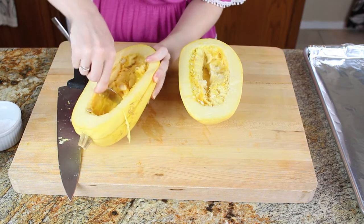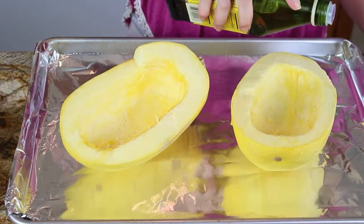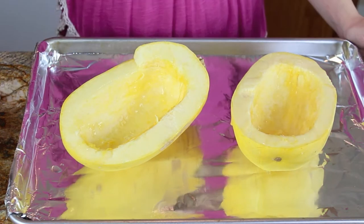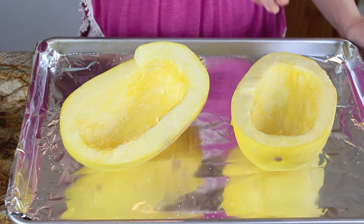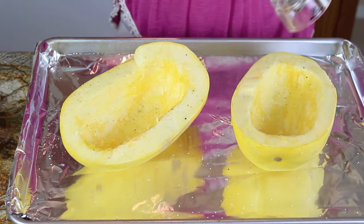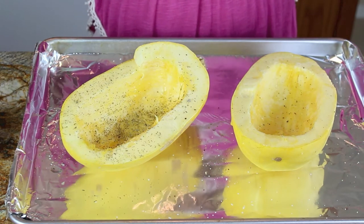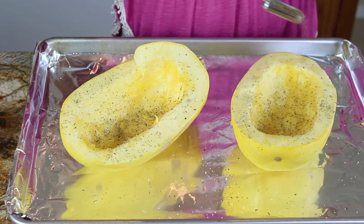I'm scooping out the membrane from the inside of the squash and just discarding that. Once the seeds and membranes are scooped out, I'm going to drizzle my squash with olive oil — about two tablespoons or so. Then a generous sprinkle of salt and pepper. The next one is totally optional, but I think it adds a nice little extra kick of flavor: I usually add one teaspoon of dried Italian herb mix.